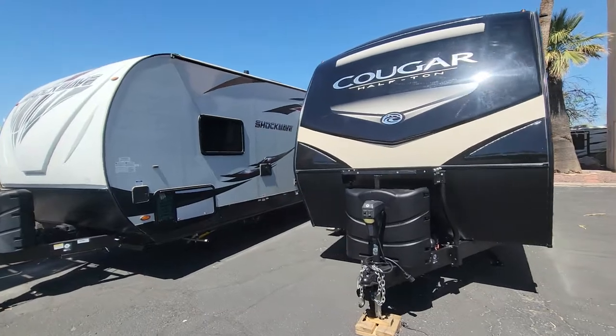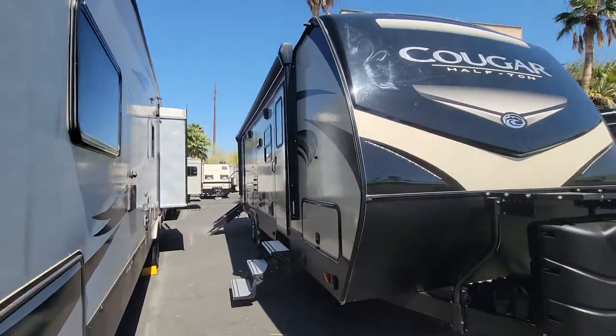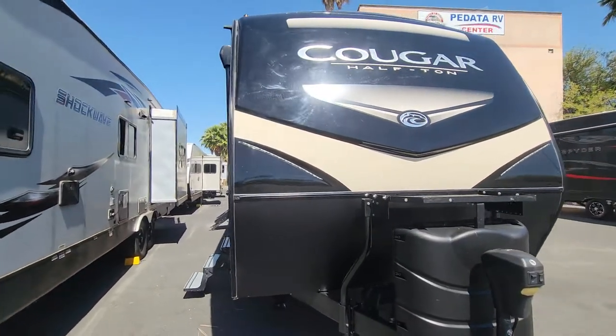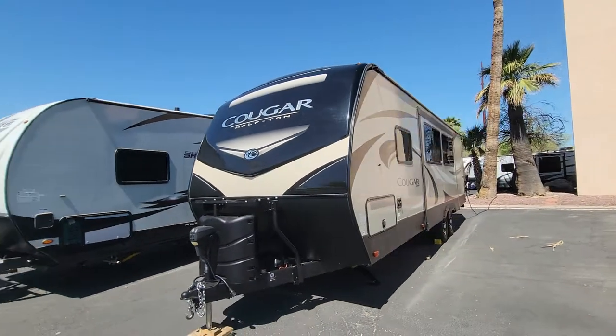If you have any questions, all my contact info will be in the description box down below — cell phone number, you're welcome to text me or email me if you have any questions or want to inquire about buying this unit. Thank you so much for viewing, guys. I hope everyone has a great day.